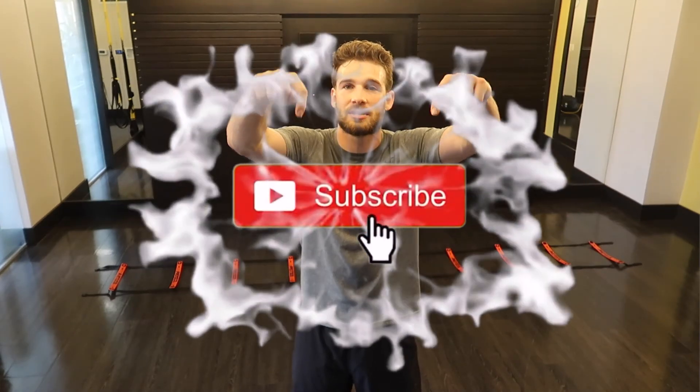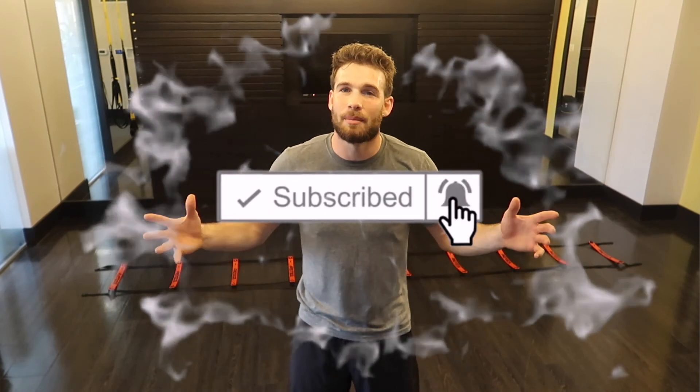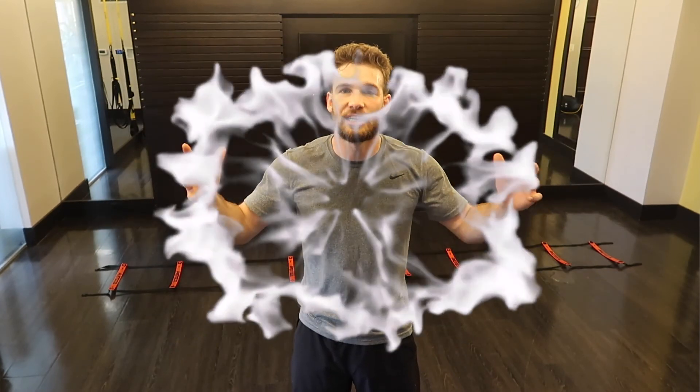I'll link my plyometric videos in the description box below, along with my weightlifting videos — those are going to be your key to getting faster, stronger, and more explosive. If you enjoyed today's video, make sure you smash that subscribe button. I appreciate everyone who's liking and sharing my videos with their friends and family to get the word out. Y'all are truly amazing, and with that being said, I will see you guys in the next video.